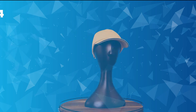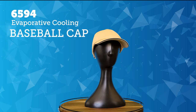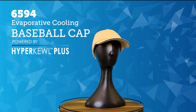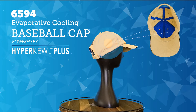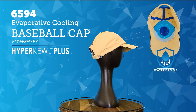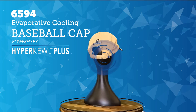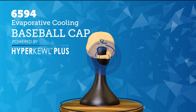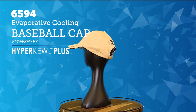Keep your head cool with the 6594 Techniche Evaporative Cooling Baseball Cap, powered by Hypercool Plus. This baseball cap is made with a polyester exterior, Hypercool Plus fabric integrated directly into the hat panels, and a water-repellent nylon liner to keep your head and hair dry. The baseball cap incorporates a low-profile hook-and-loop size adjustment on the back. This six-panel baseball cap was designed specifically for people working outdoors.